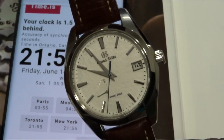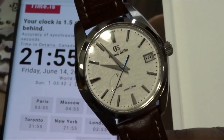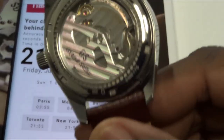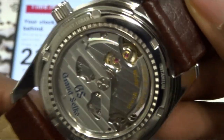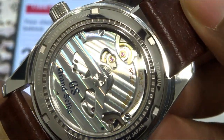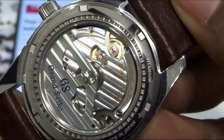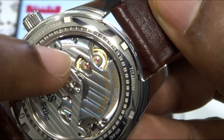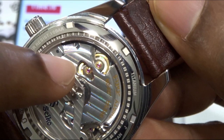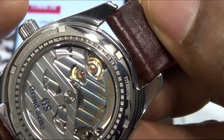So that is Grand Seiko's spring drive and how accurate it can be. If you take a look here, you don't see the regular beat of an escapement — you see that wheel over there. It's just gliding away and it's being slowed down by an electromagnetic brake.